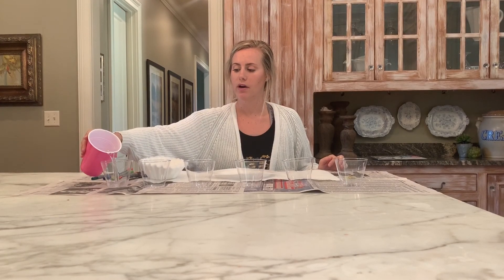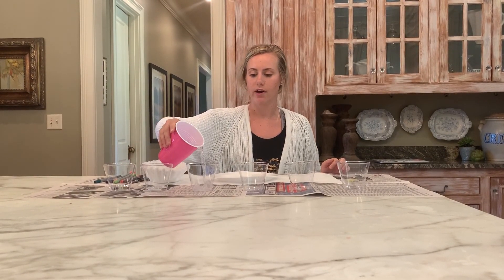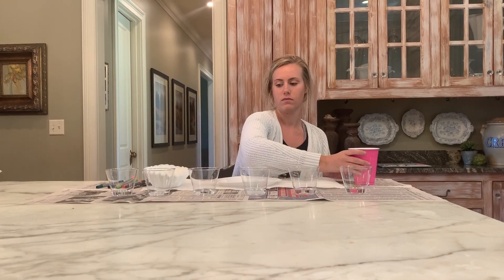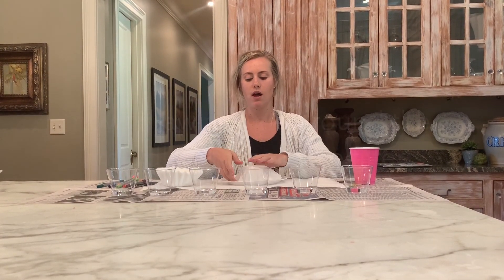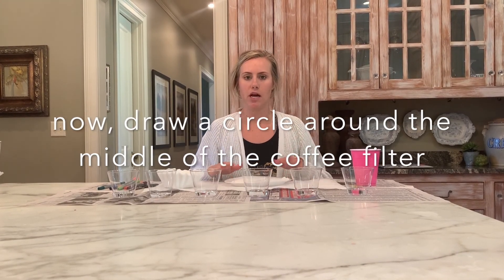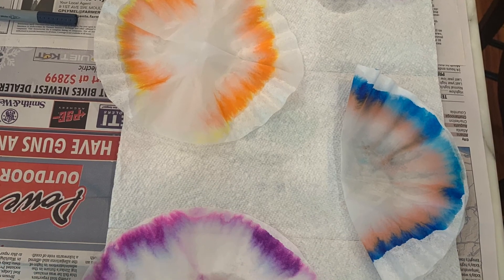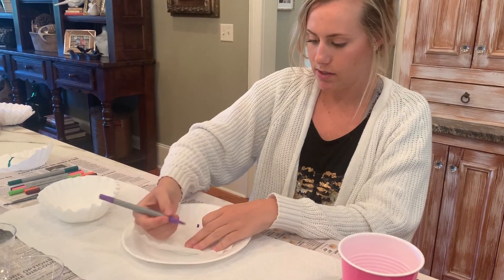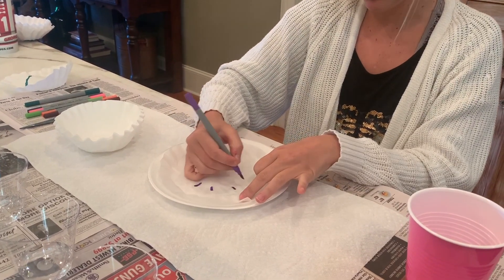Put a little bit of water in each cup — you don't need a lot because it will take all the color out and dye the water instead of the flower we're making. Then take your coffee filter and put it on a plate, because it works better than drawing on a paper towel, which absorbs most of the color. Now you can do a design — around the center, just make a cool design. It doesn't take a lot of ink.